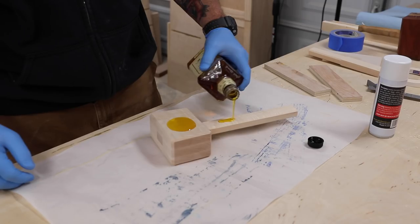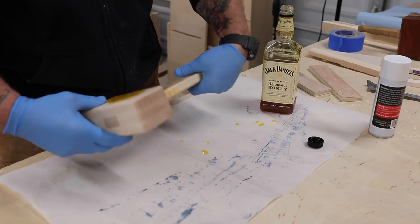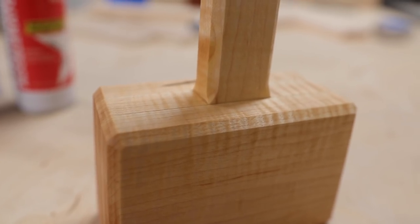Like most shop-made tools, a coat of boiled linseed oil helps protect the wood a little and brings out the figure in the wood. And that's it — super easy to make, durable, and a great way to use up scrap wood.